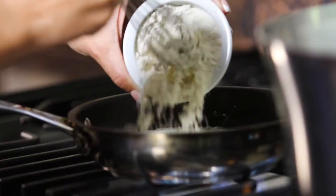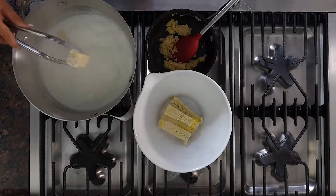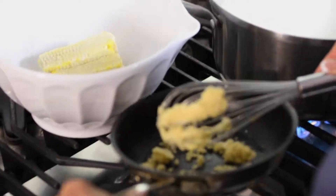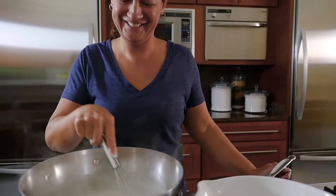Make a roux by melting the butter and stirring in the flour until combined. Remove the cobs and discard. Whisk small amounts of roux into the stock pot until silky smooth.